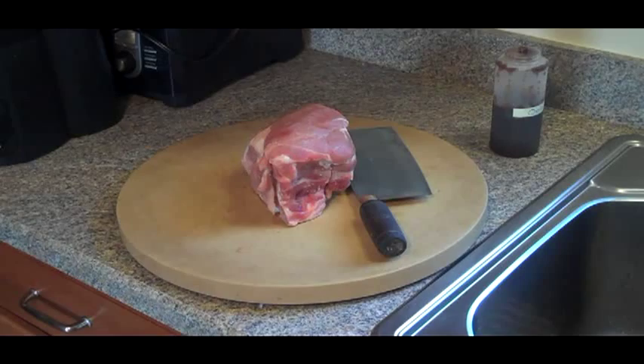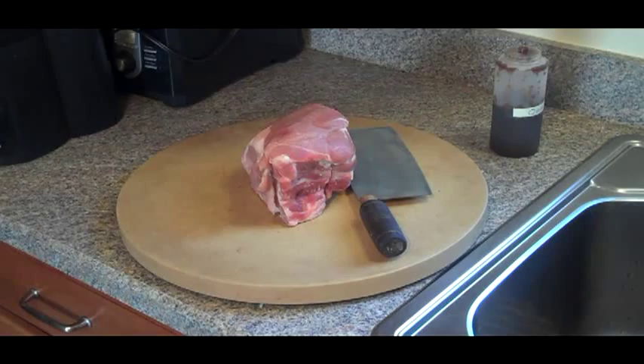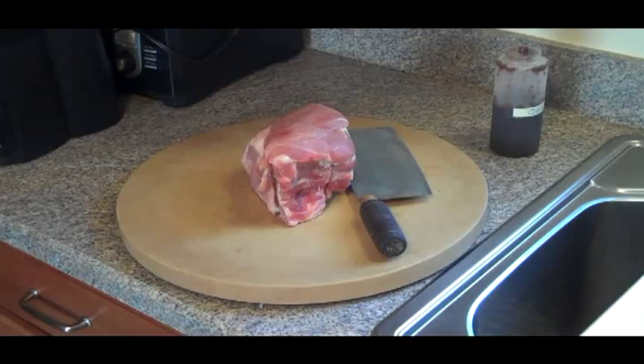Sometimes if you go into Chinatown you'll see these hanging in the window. I'm going to give you the ingredients for the barbecue sauce. You use eight ounces of hoisin sauce, four ounces of ketchup, two ounces of pure honey, one heaping tablespoon of minced garlic, one heaping tablespoon of minced fresh ginger root, one level teaspoon of five spice powder, and 12 drops each of red and yellow food color.